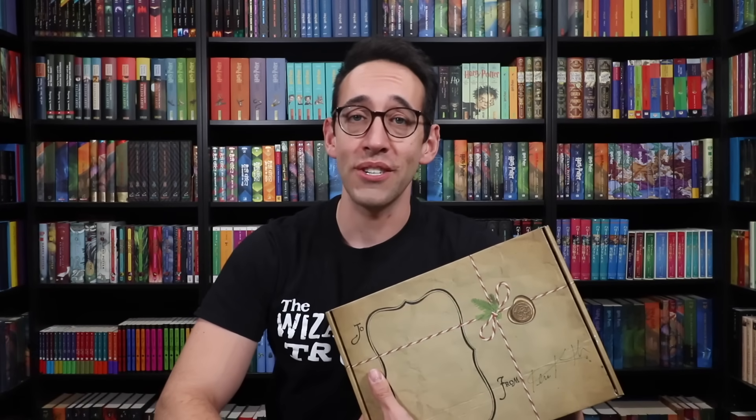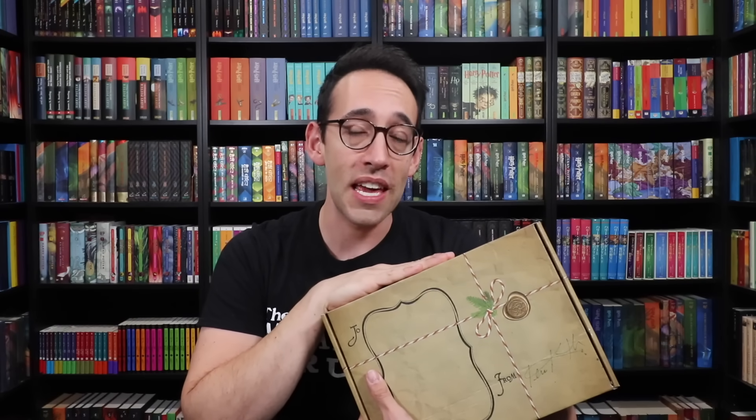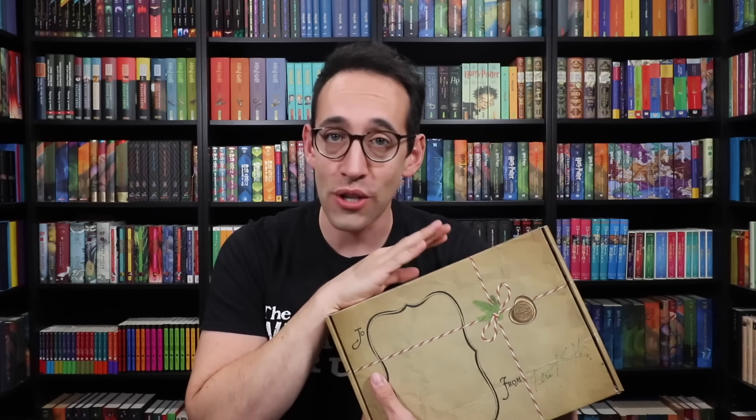Hey Harry Potter fans! Peter Kenneth here! Welcome to the Potter Collector Channel, where we are a community of collectors. This is quite the exciting video for me. This right here is the second Keep Collecting Box, with the theme staying at school for the holidays. If you don't know what the Keep Collecting Box is, it's a collaboration between myself and the Wizarding Trunk.